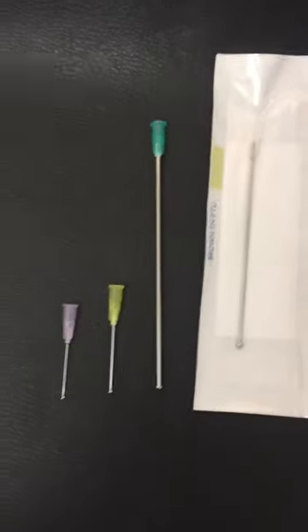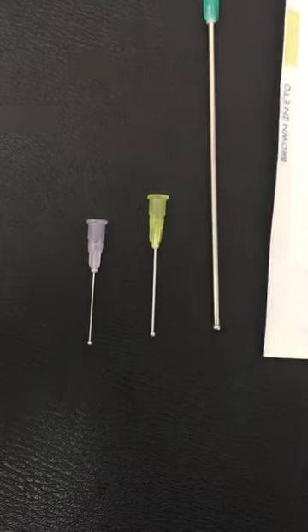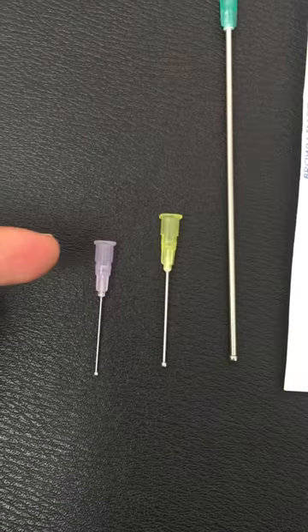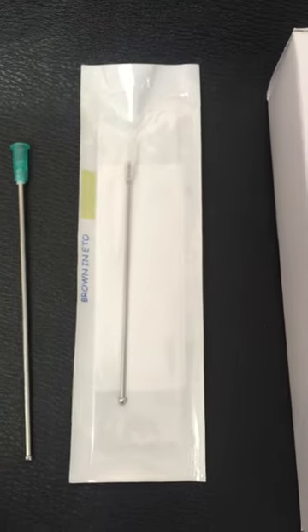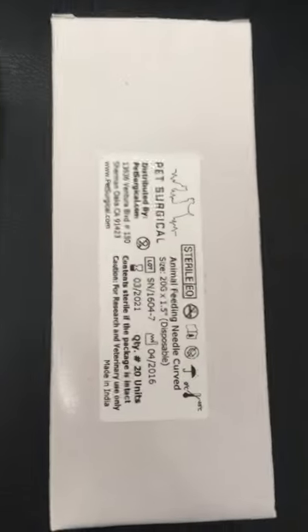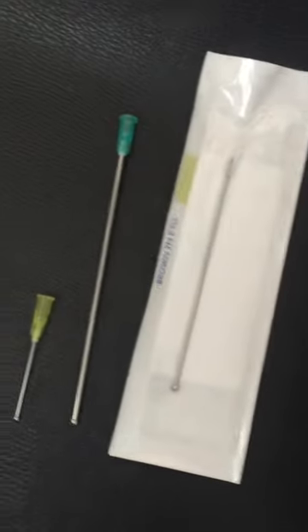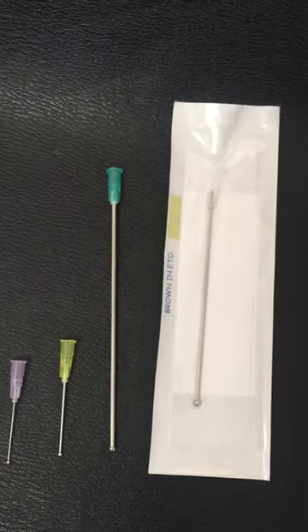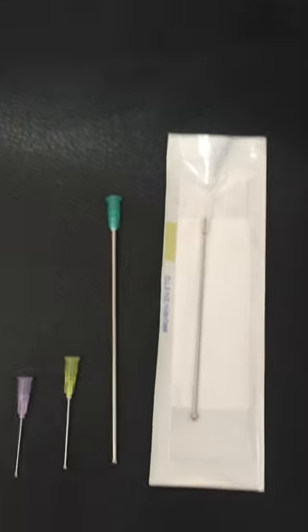Our disposable needles are very similar to our reusable ones, except that they have a plastic hub and they are packed sterile in a pouch packaging. They come in a box of 20 and they go all the way from 24 gauge to 14 gauge.